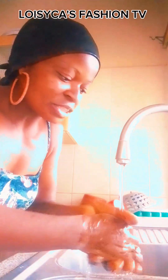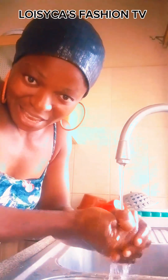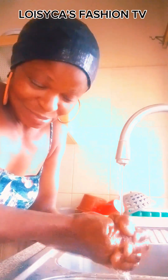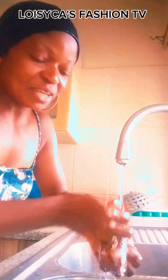Hi guys, beautiful lovers of Loisca Fashion. There is something amazing I want to tell you. Let me finish washing my hand and I will tell you everything, because this hand is a blessed hand, it's a gifted hand. Without this hand, all the curtains and cutting perfectly will not be working — even the ones I'm teaching you.